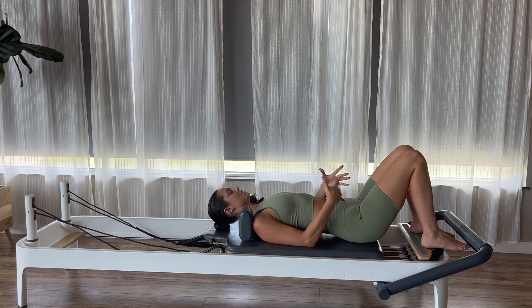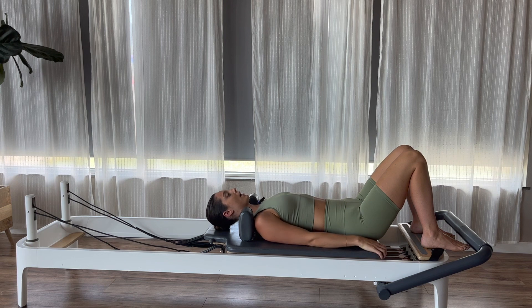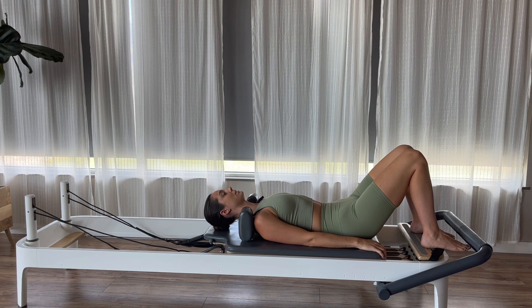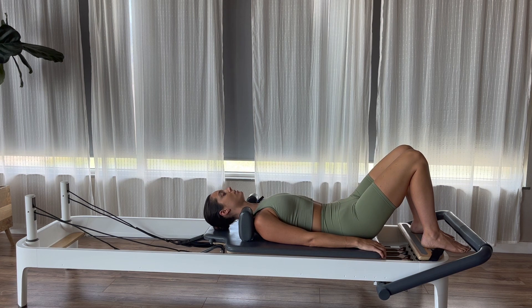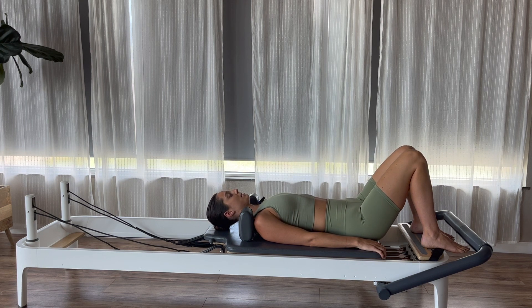Now, if you guys feel like you've got the movement down, let's add in a breath. I'm going to exhale as I roll into my 12 o'clock position — my flat back position — and then on my inhale, I'm going to roll into my 6, that arced spine. Exhaling as I roll into my 12, and then inhaling as I rock back into my 6.